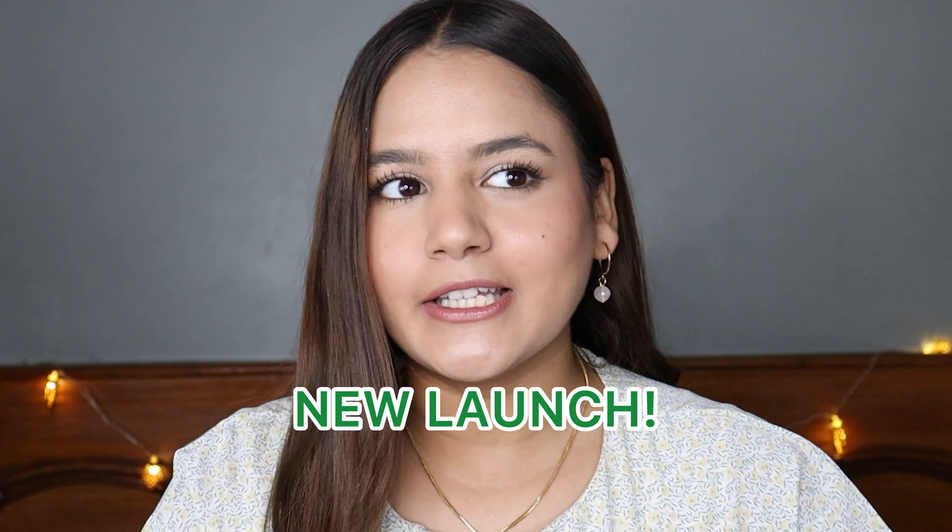Hi guys, welcome and welcome back to my channel. I hope that everybody is doing safe and fine. I am super excited for today's video because today I am going to talk about new launches, and I am always excited for new launches — especially if it's a natural skincare product. Today I am going to be talking about the Lotus Botanicals new Ubtan range.